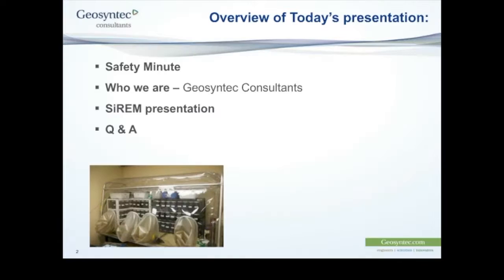Today I'll give a brief introduction in the usual format, starting with a safety minute, an introduction to Geosyntec Consultants and to our speaker today, and then I'll hand over to Sandra for the presentation topic.